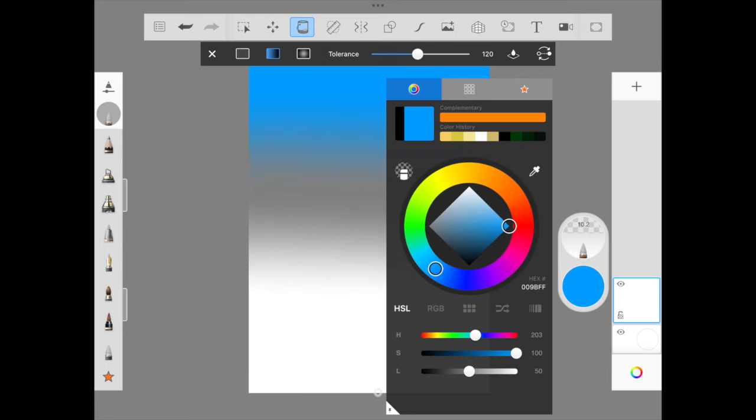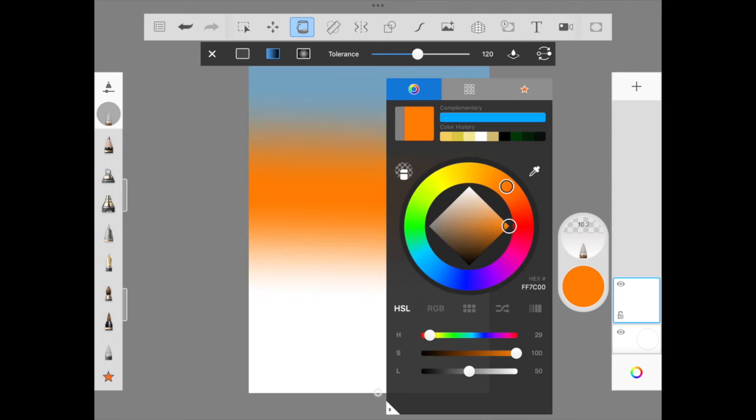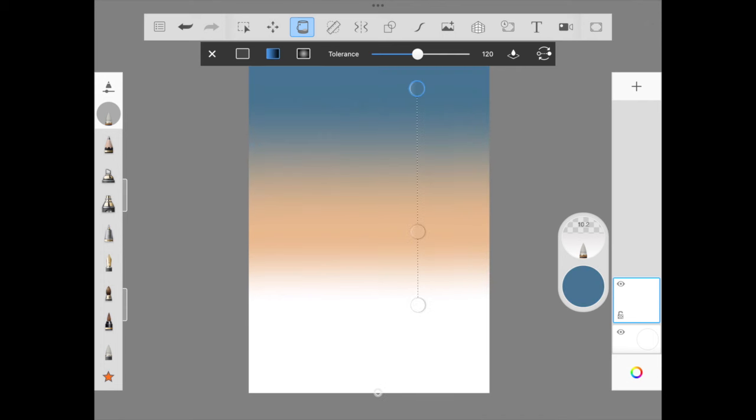We are not going to do any smudging here but rather using a fill bucket option — the linear bucket — to fill two different colors. We are going from a slightly darker shade of blue to a hue of orangish tone to make it resemble a sunset.